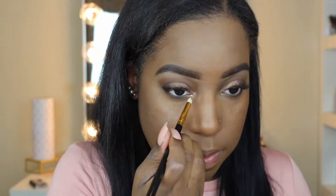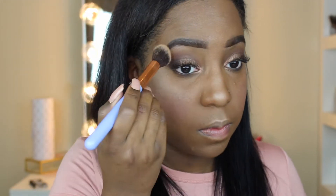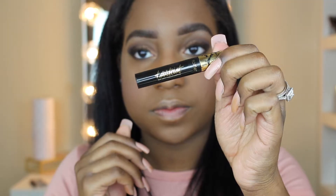Now I go back to the color Firecracker and put it in my tear duct area. Then I'm taking my Tarte blush in the shade Static. After that, I use a highlight trio palette — I take a goldish color and place it on top of the blush, blending it out, then put it on my nose, my cupid's bow, and my brow bone area.